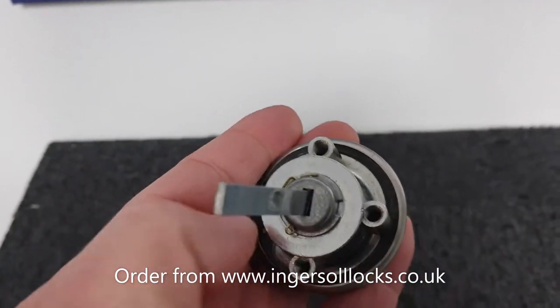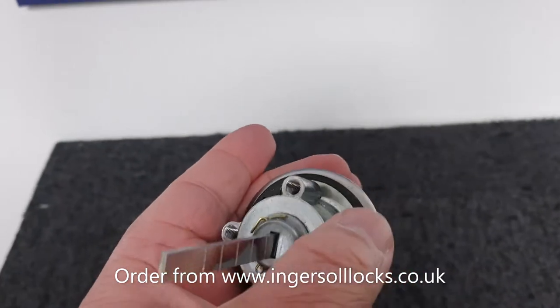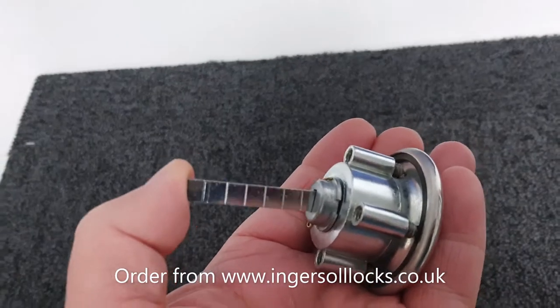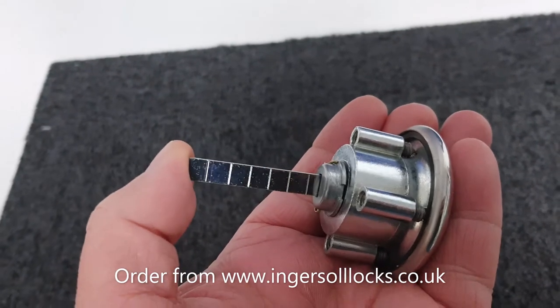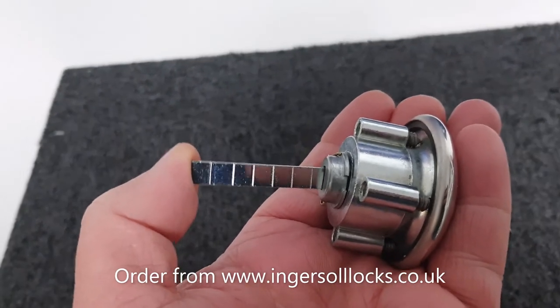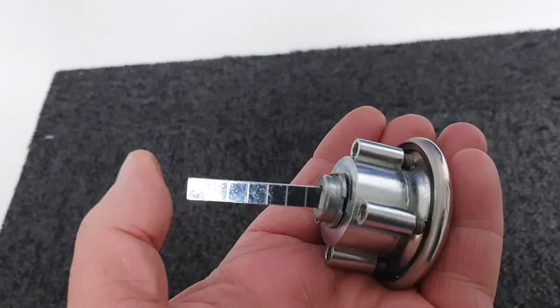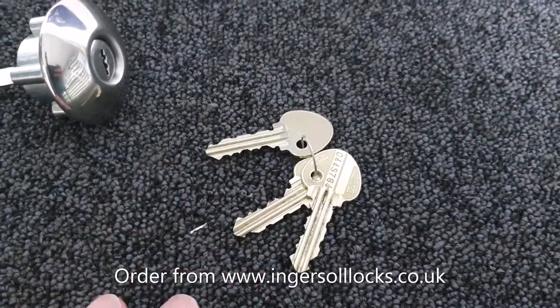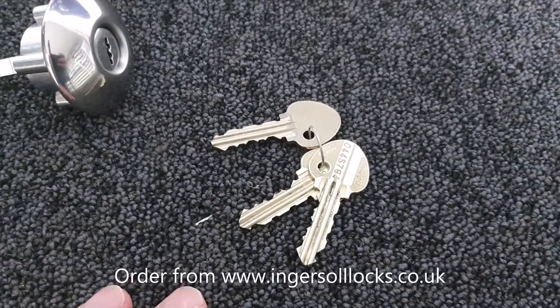On the inside we have four fixing screws — these are the screws that hold it to the back plate — and the connecting bar, which goes into the back of either the SC71 or the SC73 lock case. The classic is supplied with three S-section keys.